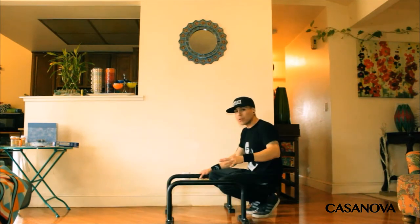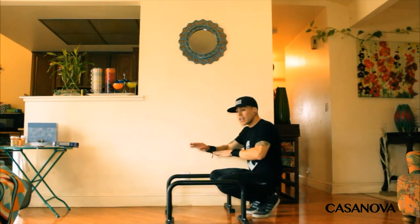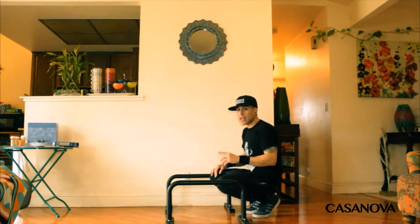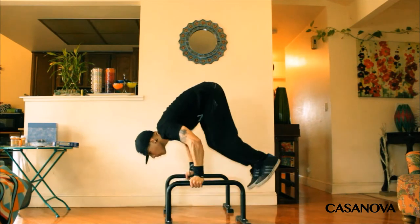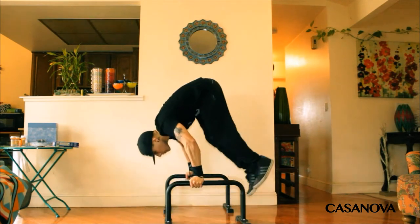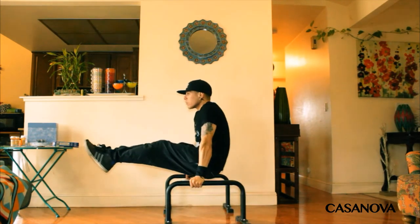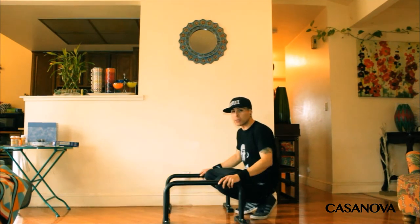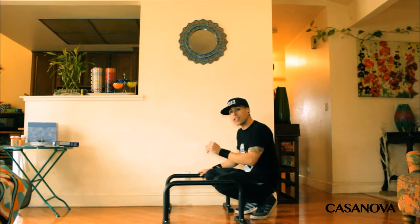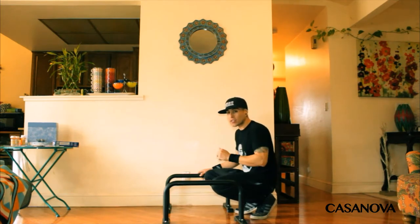Once you get comfortable with that move, you can add your l-sit and that swing back move together — and it looks like this. If you can't do those two moves from the l-sit to swing back, it's okay, it's very understandable. For beginners, you can also do a tuck l-sit, and the tuck l-sit looks like this.